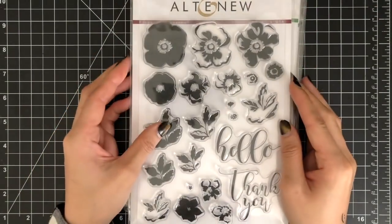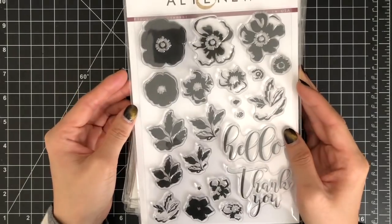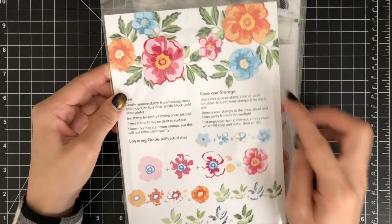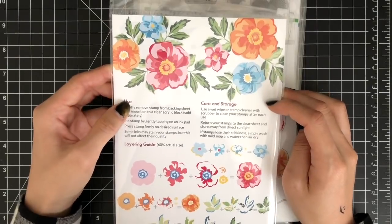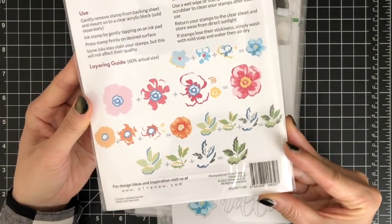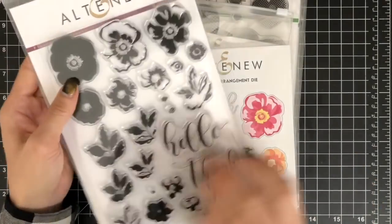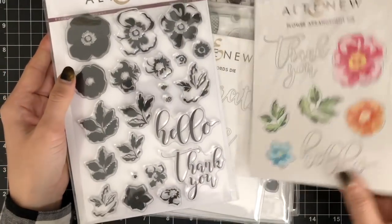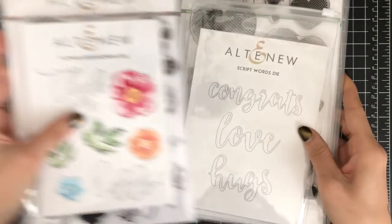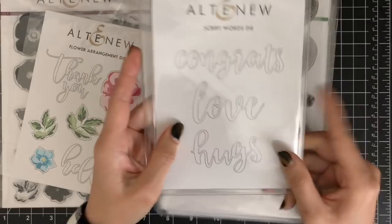Here are some of the products I'm going to use in today's video. This flower arrangement stamp set includes three multi-layer flowers and two multi-layer leaf clusters. The sizes of the flowers and leaves are varied to help you make the perfect flower arrangements. You can find the stamp layering guide on the back of the stamp packaging or on the Altenew website.